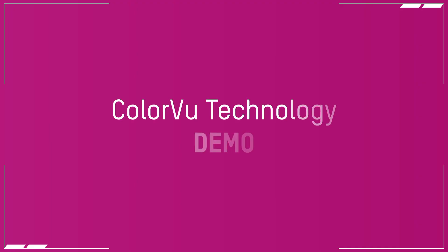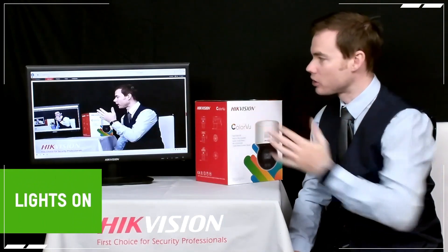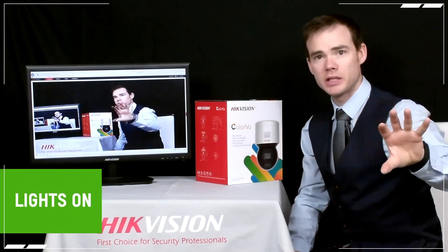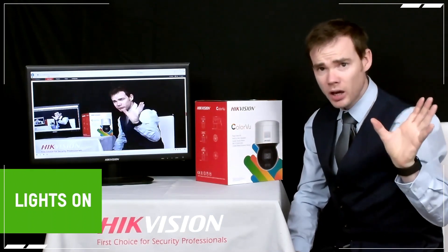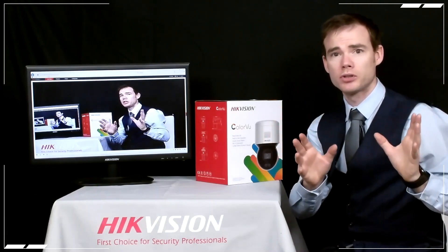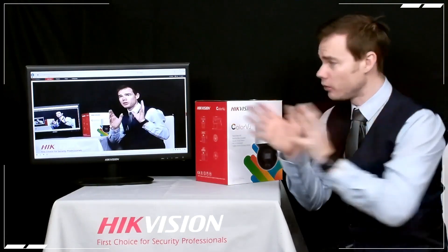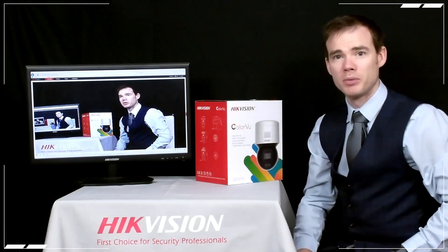Now we'll take a look and see what the ColorView technology is like. I've got the camera currently hooked up to a monitor, placed in similar proximity to the camera you're watching us on right now. In a minute I'm going to turn off these lights and we'll take a look at what the ColorView camera can see in comparison to what you can see on the camera we're filming on at the moment.